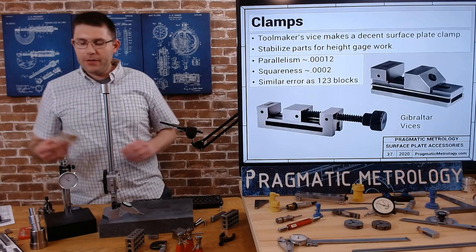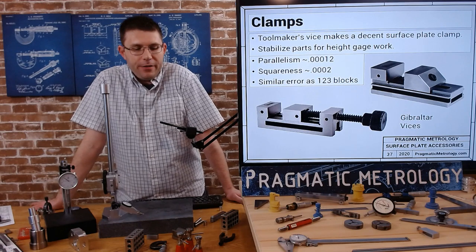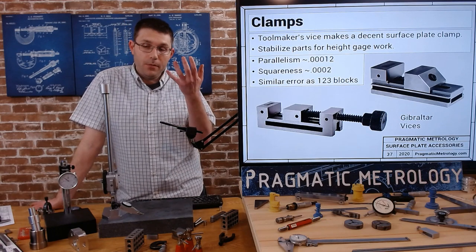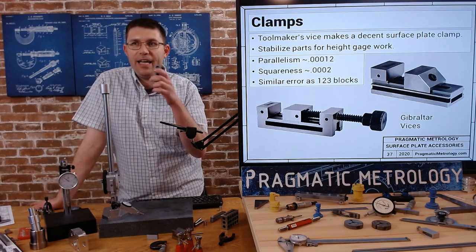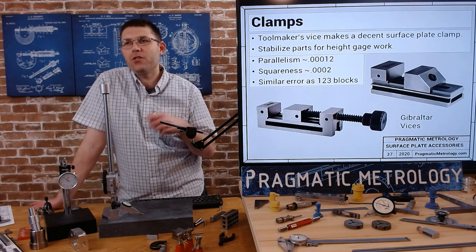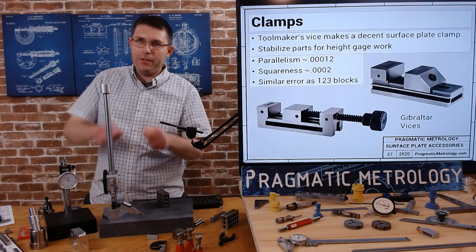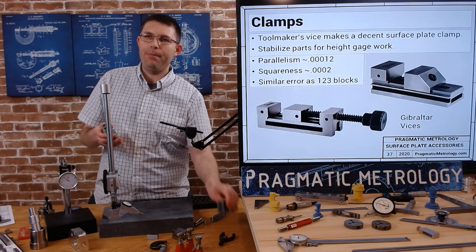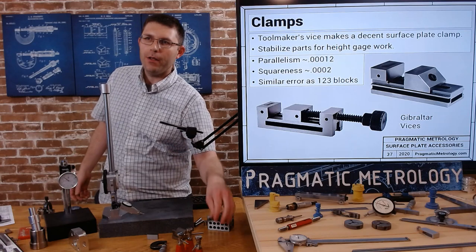That's a great way to check very quickly - if you can rock it, if you can hear it out of balance, you know you've got a flatness error. I don't have any of these clamps to show you, but we have talked about fixturing a lot of different ways, and I wanted to briefly discuss toolmakers clamps. They're a really great tool - not only can they clamp onto a part, but they have pretty much the same error as a 1-2-3 block, about 2 tenths squareness and 1 tenth parallelism. You can rotate those clamps in any orientation that works for you.